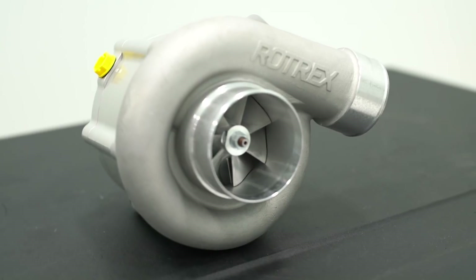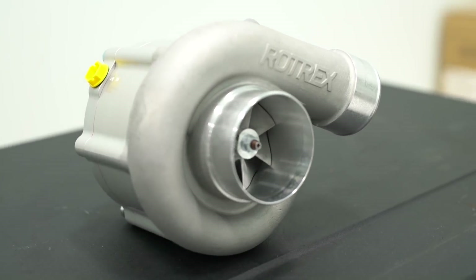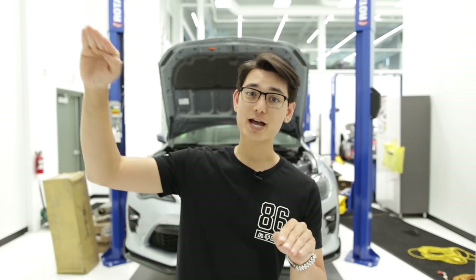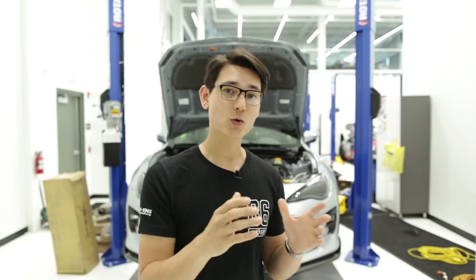For top-end power you're going to need a centrifugal supercharger. At a quick glance a centrifugal supercharger might actually look like a turbo, but if you look at the back side you'll notice there's a pulley in place of the hot side — so think of a centrifugal supercharger as a turbo with the hot side removed, replaced by a pulley connected to a belt on your crankshaft. This type of supercharger will still give you boost right away, but it's going to slowly and gradually increase the amount of boost as RPMs increase, so you'll make way better top-end power but won't have that low-end instant punch of a positive displacement supercharger.